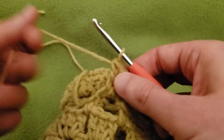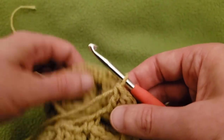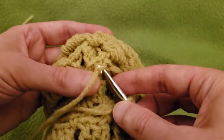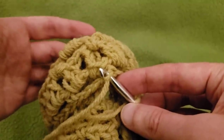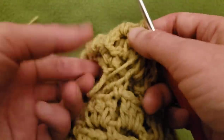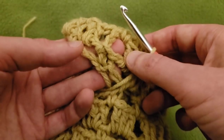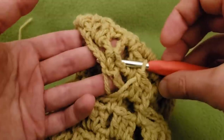Now we have the join. What I found worked best for me — initially I was trying to go into the bottom of where we had our single crochet, but I didn't think that looked really neat. So what I figured out instead is: this was our first cluster — our chain three double crochet — if you go in between here with your hook and do a slip stitch.